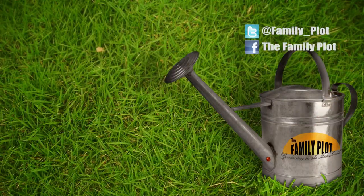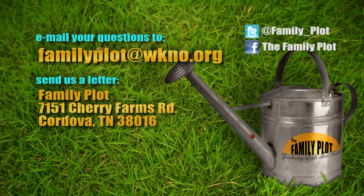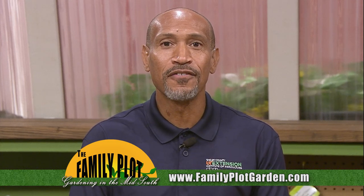Thank you, Lee — that was fun. Remember, we love to hear from you. Send us an email at familyplot@wkno.org, or write to Family Plot, 7151 Cherry Farms Road, Cordova, Tennessee 38016. You can also visit familyplotgarden.com. That's all we have time for today — thanks for watching. Be sure to join us next week for The Family Plot: Gardening in the Mid-South. Be safe.